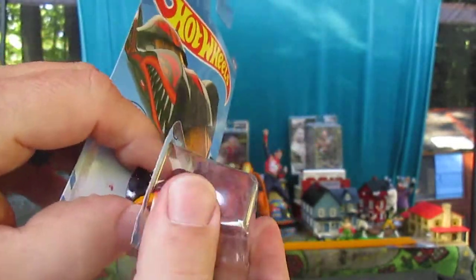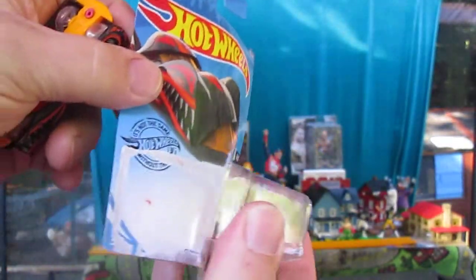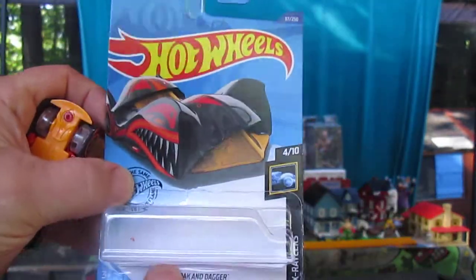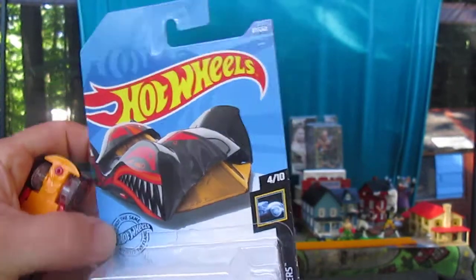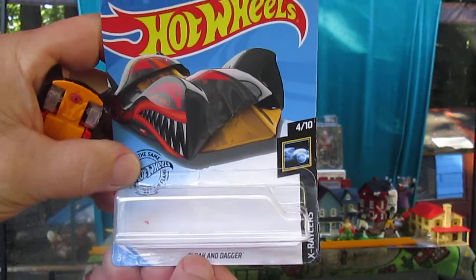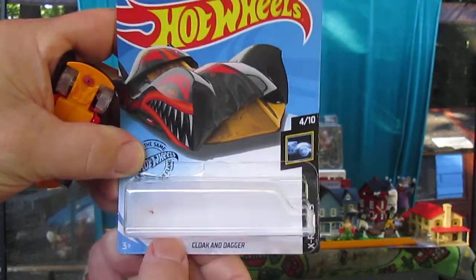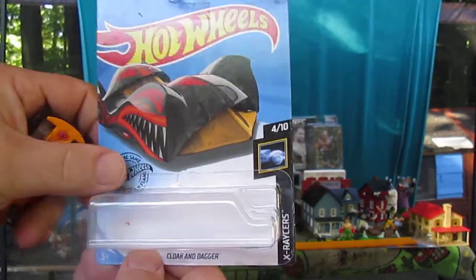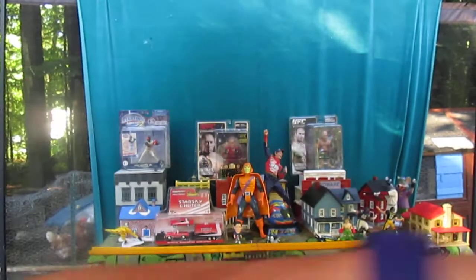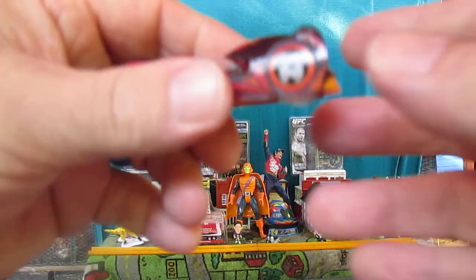It looks damaged to me. Look at that. But when you put it together you've got to glue it in certain areas, and it'll look just like a brand new Cloak and Dagger — you can put your own car in there. These days you can't really trust those people that say they have errors, because you don't know if they've tampered with them anymore.